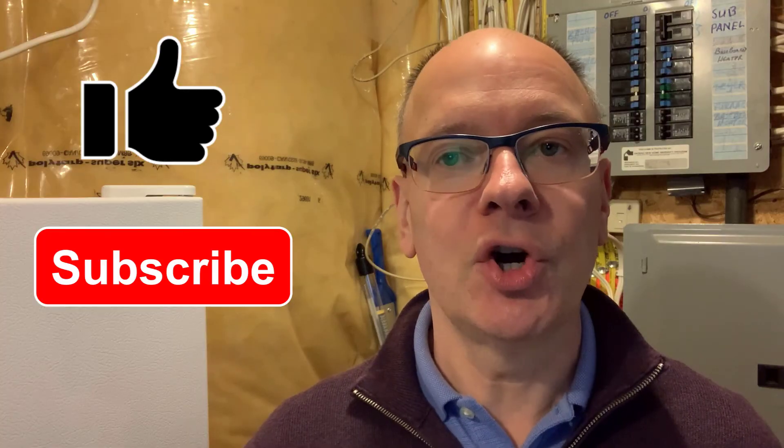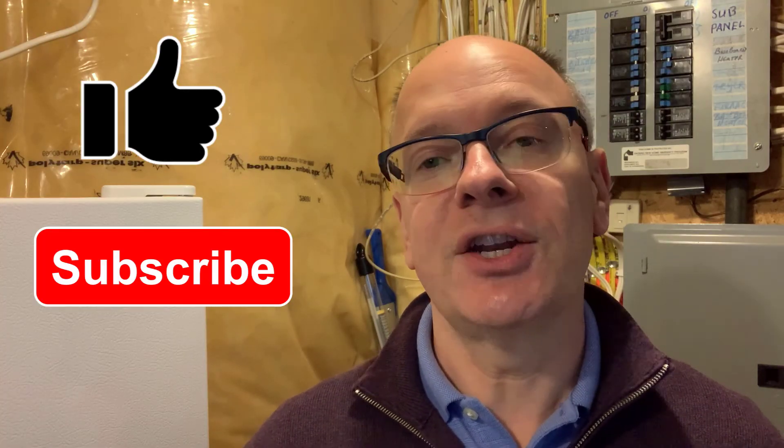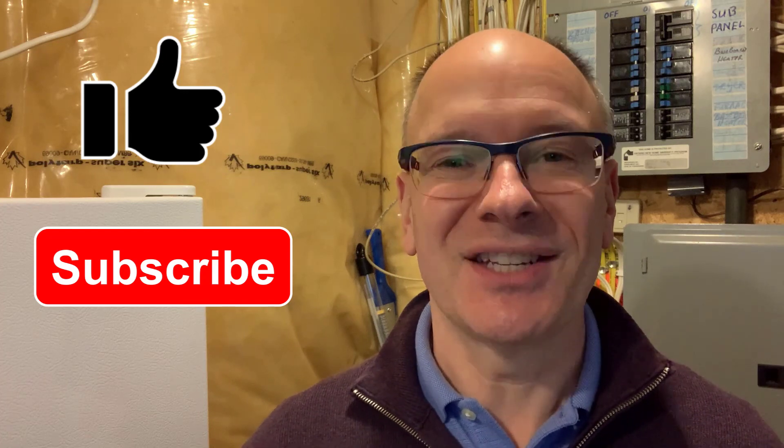Are there other questions about common electrical terms or techniques you'd like me to answer? If so, share your thoughts in the comments below. If you found this video helpful, please click the like button so more homeowners like yourself will find this video. Subscribe to the channel to get notified of future videos. Thanks for watching.